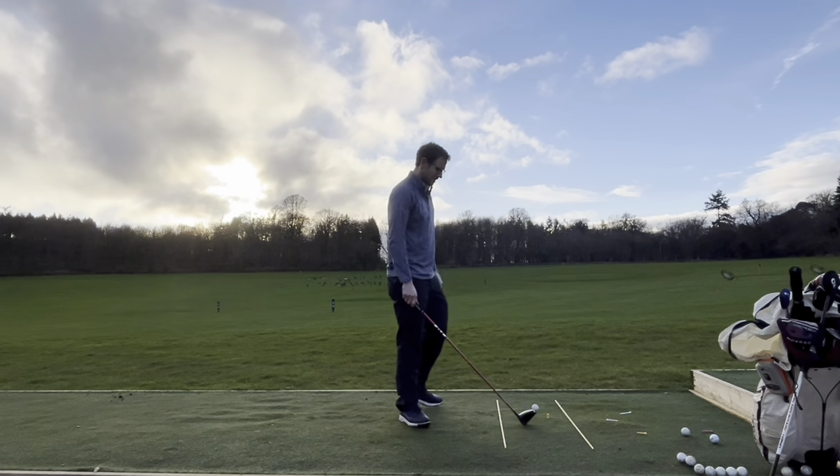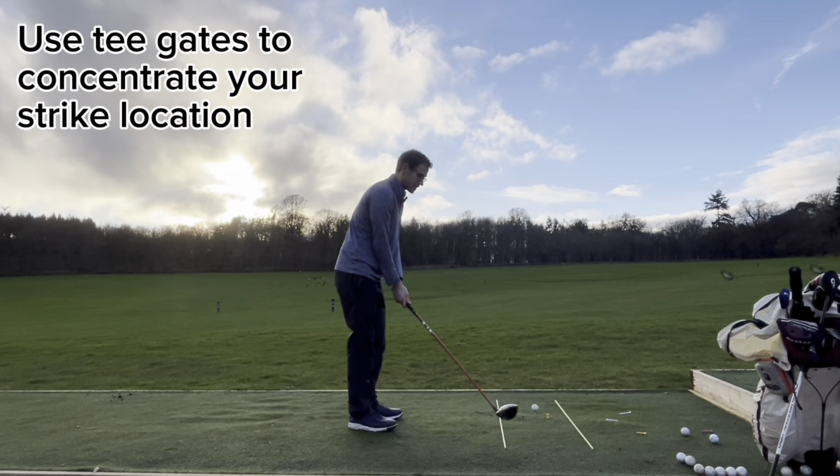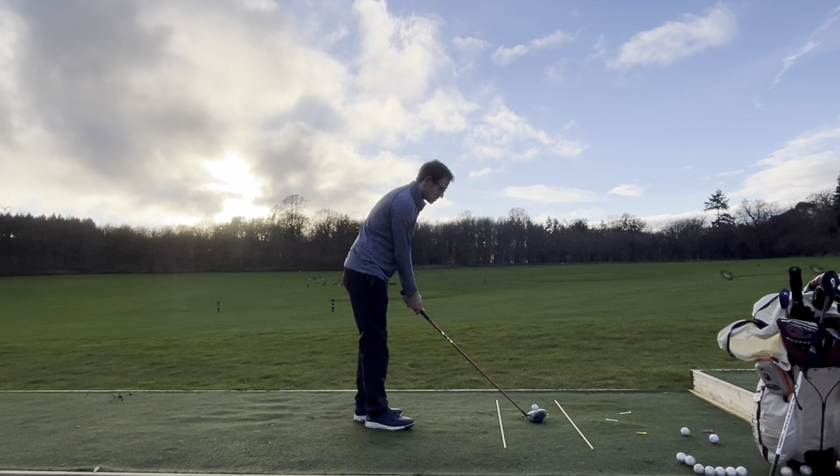Second tip: tee height. Concentrate your strike. People have very low expectations with tee height — it looks like it's tight, but there's actually a massive space there.